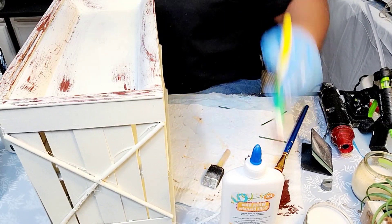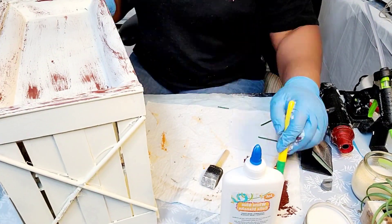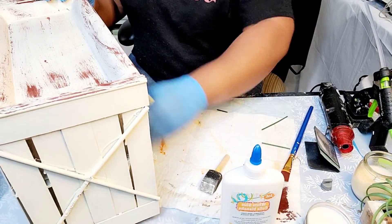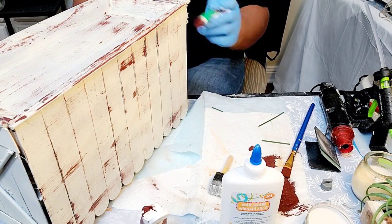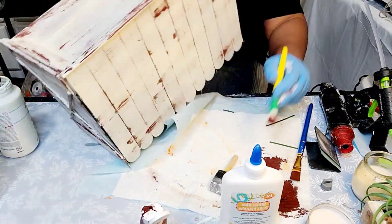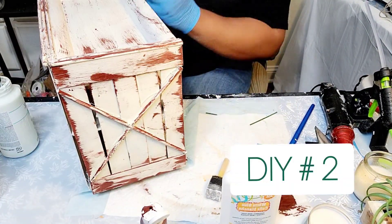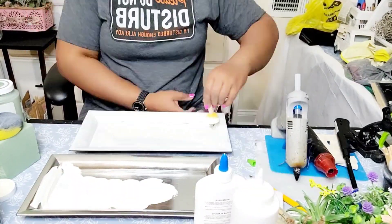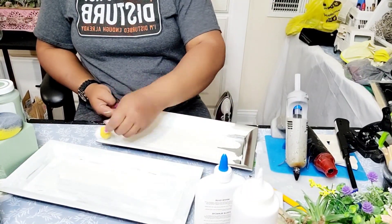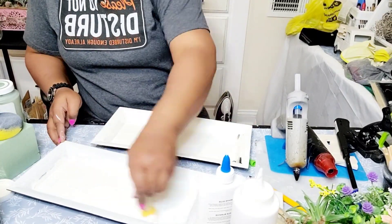Back to my DIY. As you can see, this has undergone a color change, and that's because I did not like the way the project looked. So I took it outside, spray painted it in some cashmere paint, brought it back in, and then I distressed it using some cocoa bar or chocolate bar paint by Apple Barrel.